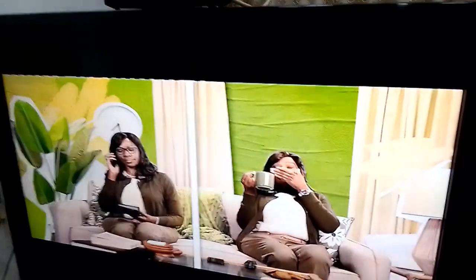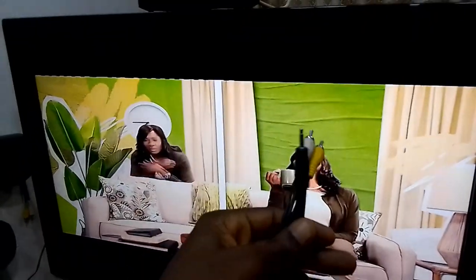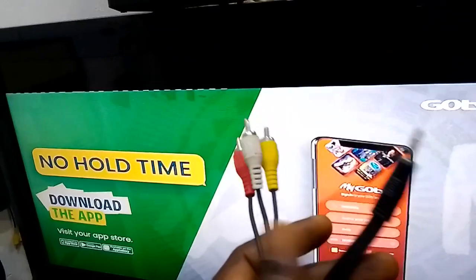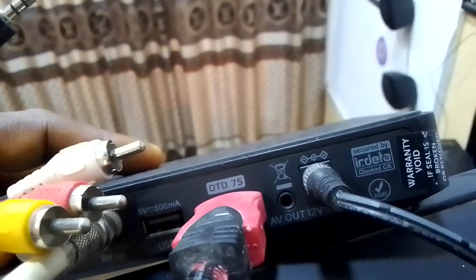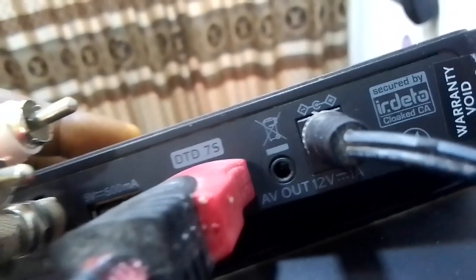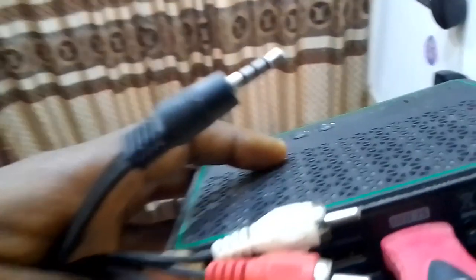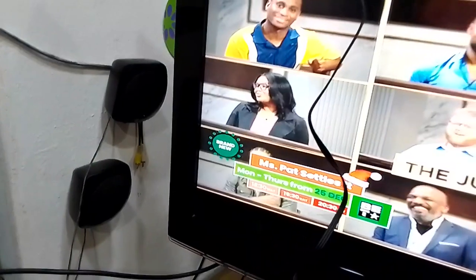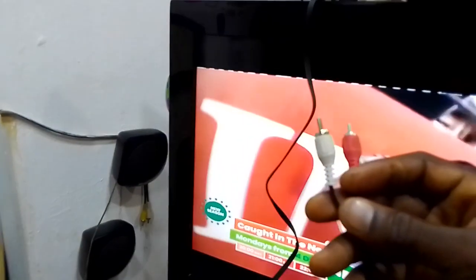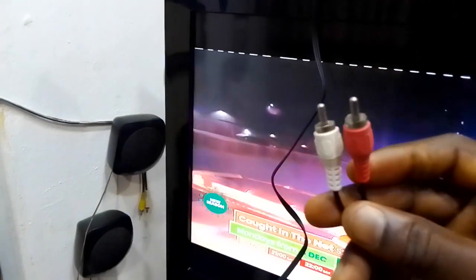Now let me show you how you can connect it. We're going to do that using this particular AV — this AV is one against three. I want to show you how you can connect it. Now we have connected the AV wire to the back of the GoTV decoder.